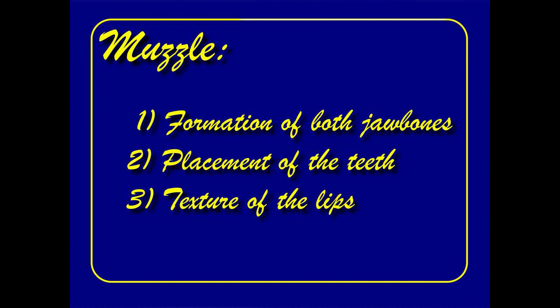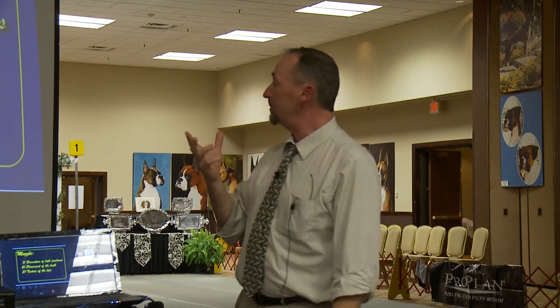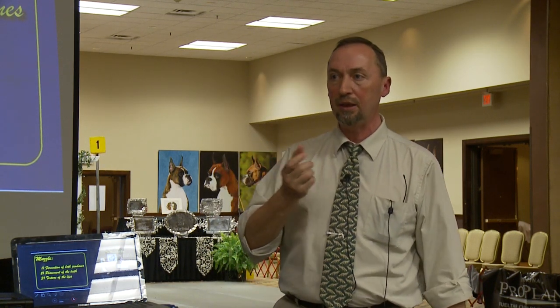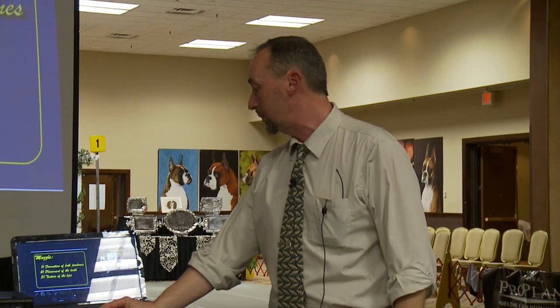In order to have a proper muzzle, the standard says there are three parameters to pay attention to. One is the formation of the jaw bones — the length and proportions of both upper and lower jaw. The placement of the teeth, where you want the jaw to be wide with the canines set wide apart, and properly undershot — that is the relationship of the canines and incisors of the top and bottom jaw. And then the texture of the lip: you want a thick, well-padded lip for boxers. If you have all these ingredients, you end up getting the proper square muzzle.